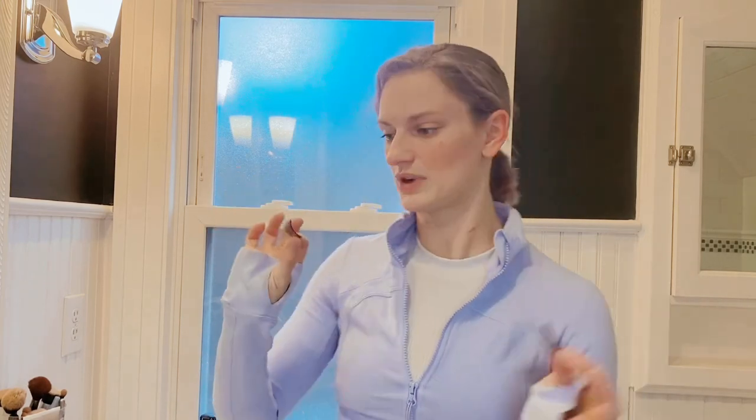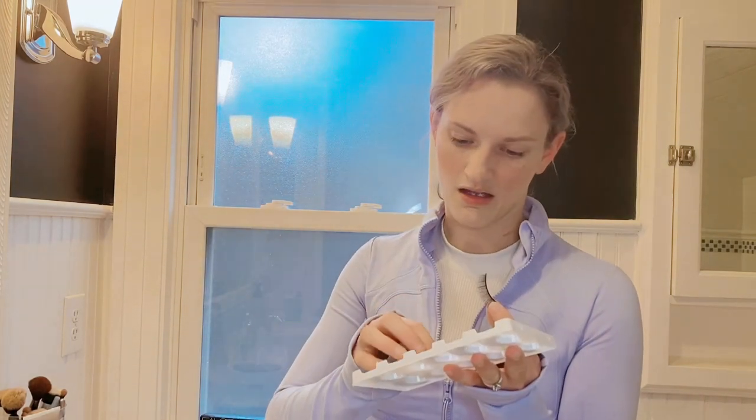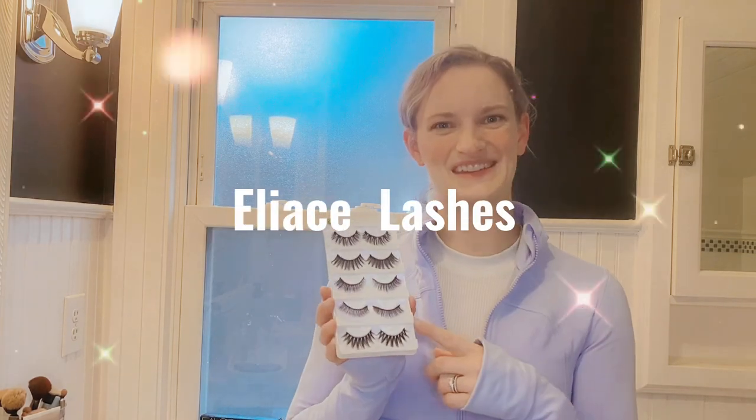I'm going to show you how quickly you can easily take them off. They can just easily peel off. I'll just put that right back onto my board, ready for the next use.